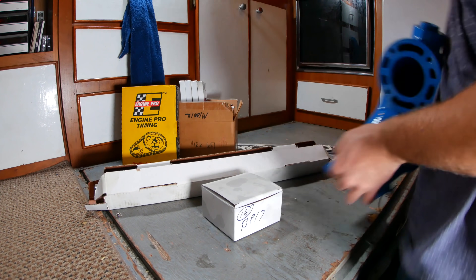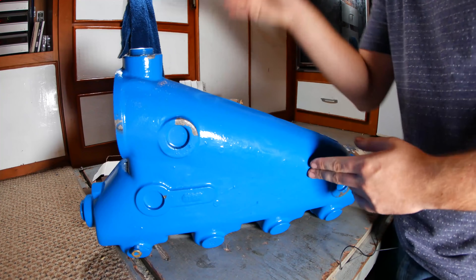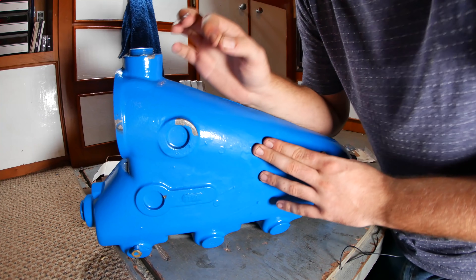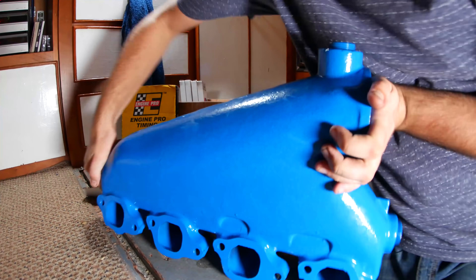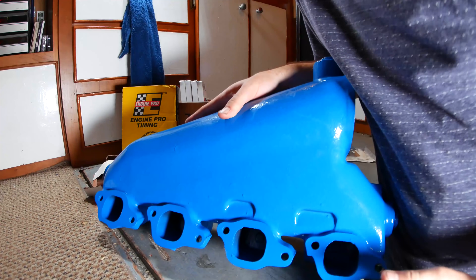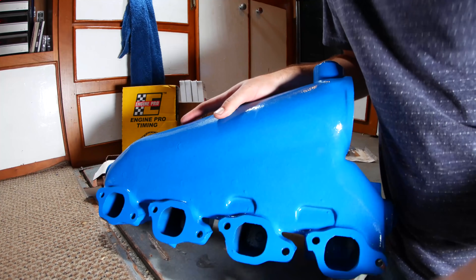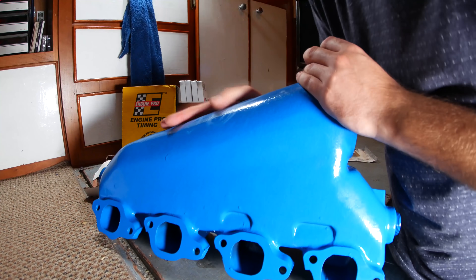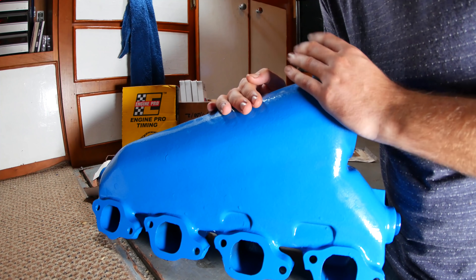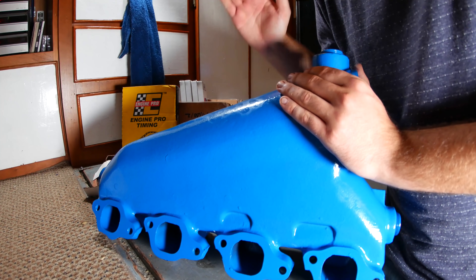Here's the real pièce de résistance — a brand new exhaust manifold. This cost more than all the rest of the parts combined. I saw a tiny bit of rust in one of these exhaust ports, and that scared me — that could be a sign of hydrolock, and that could have been the one instance that sparked this whole cascade of problems. So to play things safe, I bought a brand new one. This thing was $400. I couldn't have done that honestly without the money I've made off YouTube — so in a way, you guys have bought this for me. Thank you so much.